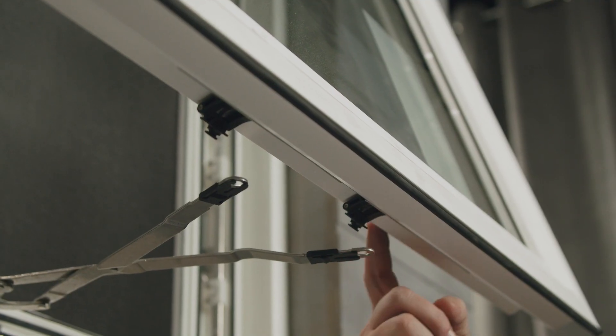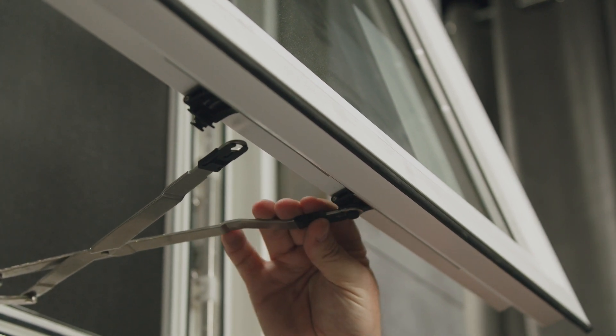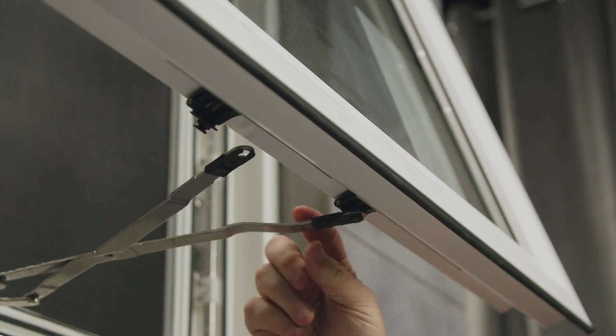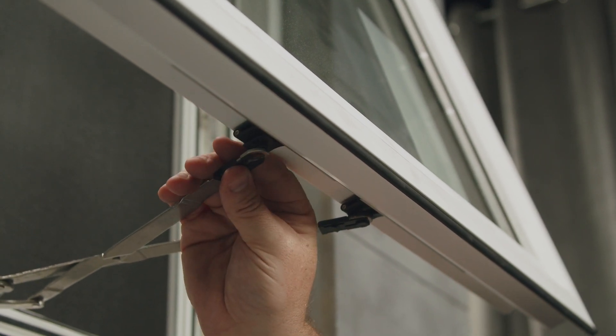The next step is to reconnect the bottom of the sash to the operator. We'll lift the arm up to the black slide and push the black sleeve to lock it in, and we'll do it for both of them.